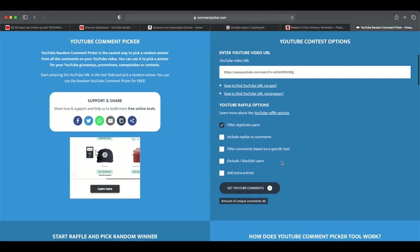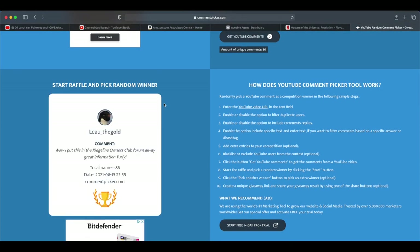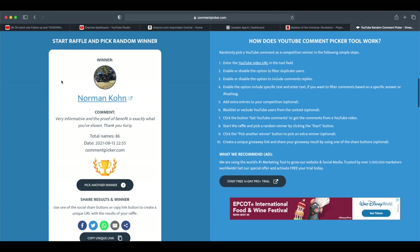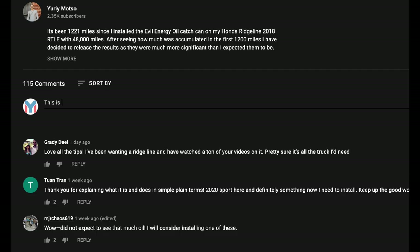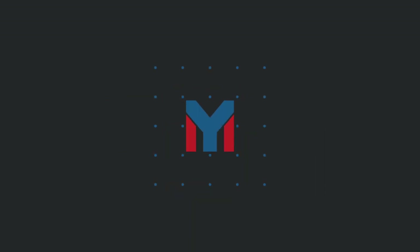The moment we've all been waiting for — let's find out who won the oil catch can from the last video. Congratulations to Norman Kahn — you've been selected as the winner for the oil catch can giveaway. I'll be reaching out as soon as possible, and thank you everyone for participating. As stated on the community board, I will be doing a giveaway for this LED light strip — all you need to do is subscribe, leave a comment below, and hit the like button to enter. Thank you all for watching, and I'll see you on the next project.